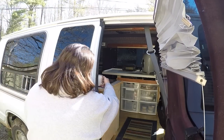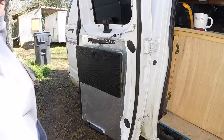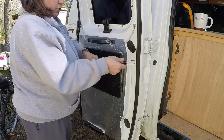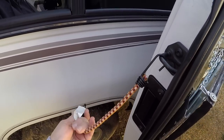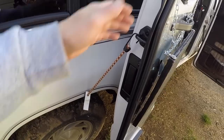This is kind of an outdoor cooking station here. I'll show you how this works. First of all, I have this little short bungee cord — I take that bungee cord, hook it right there in the door latch, and then just like that to the wheel well, and that keeps this door from going anywhere when I'm cooking.